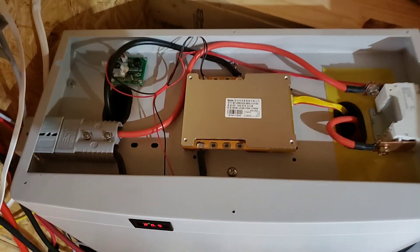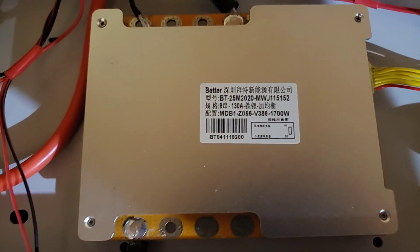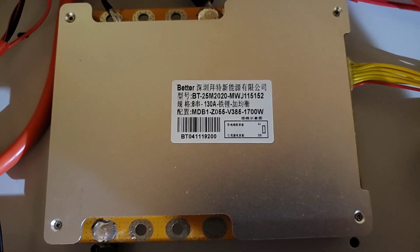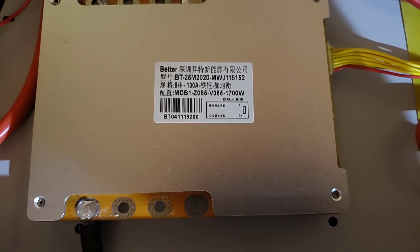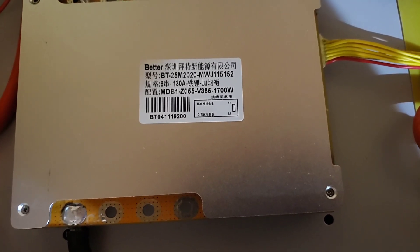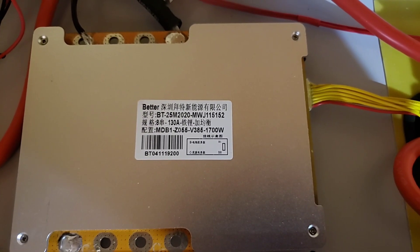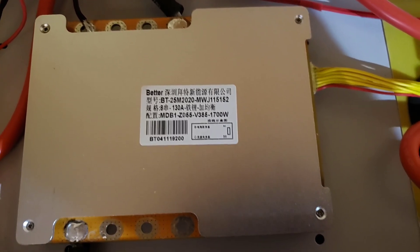Here's the inside. It comes with a BMS built into it. The BMS covers everything from an active cell balancing system all the way up to high temperature cutout. I did not see a low temperature cutout in the diagrams, schematics, or anywhere in the manual, so I can't promise that. I'm waiting right now on some stuff to come in the mail.